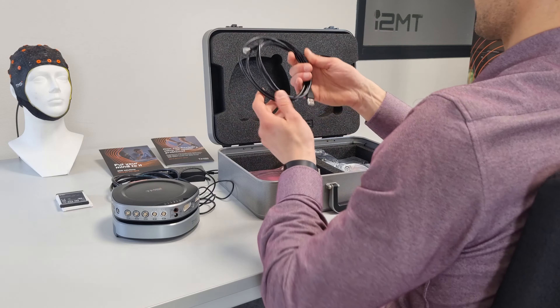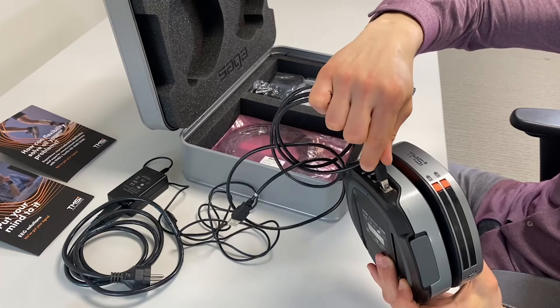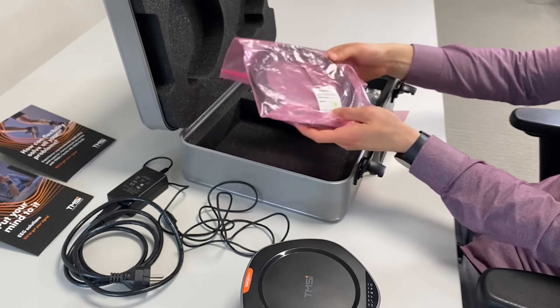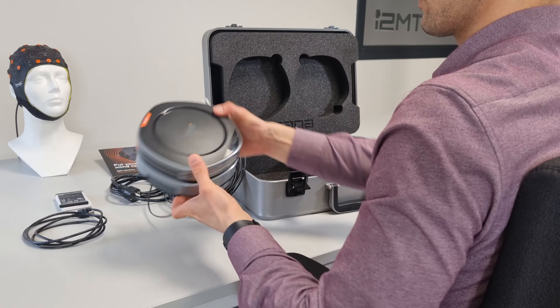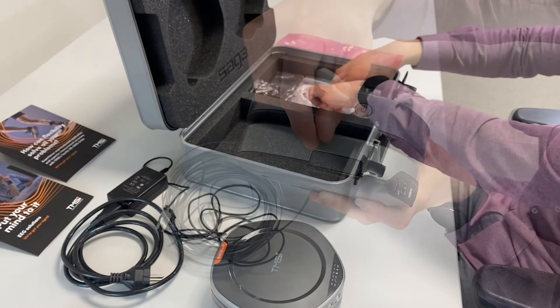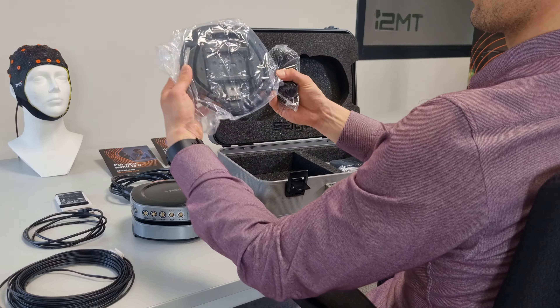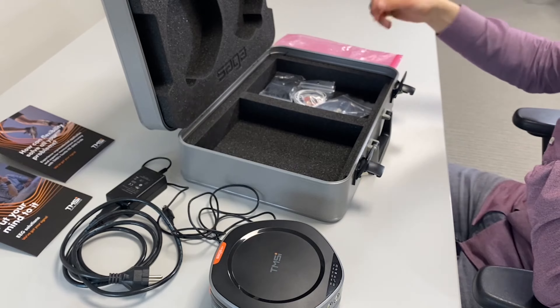The USB cable connects Saga to the PC and should be inserted in the docking station and to the USB ports on your PC. The optical fiber cable can be used for mobile measurements and can be connected to the docking station and on the data recorder. Additionally, a bracket with straps to mount the data recorder is provided for portable measurements, and the length of the strap can be adjusted for every subject.